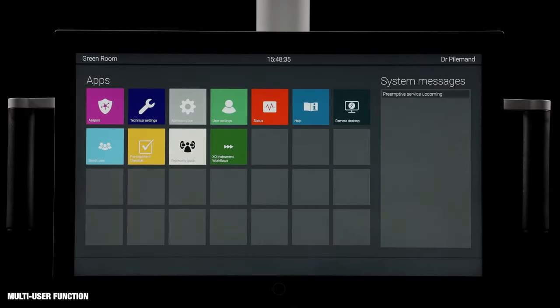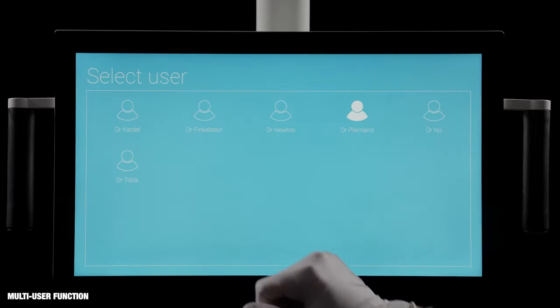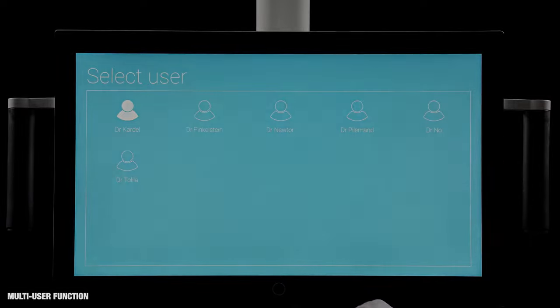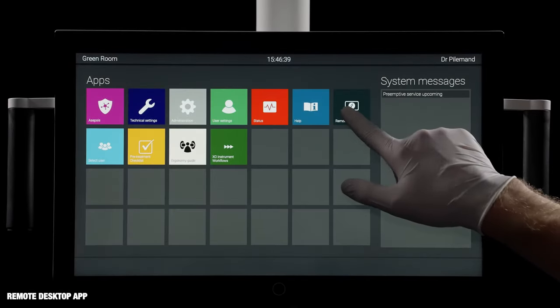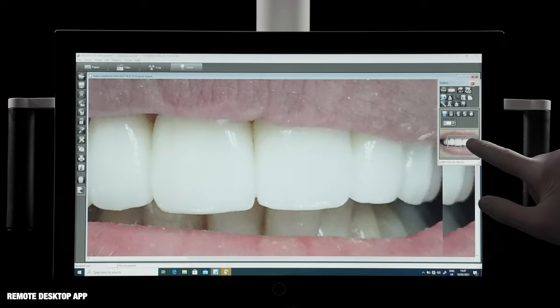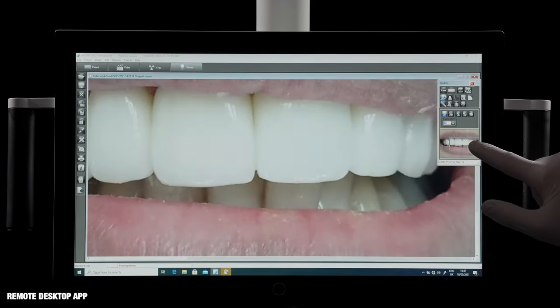Each user has a profile that stores individual settings, and all user profiles are accessible from all units in a network. The remote desktop app makes it possible to connect ExoFlow to other dental devices and software solutions in a network.